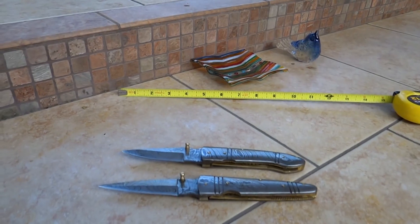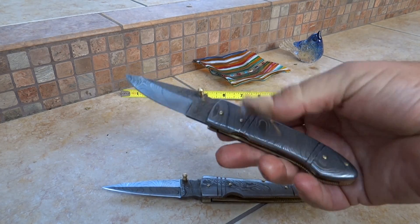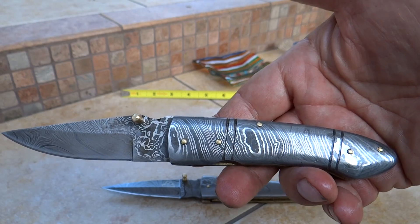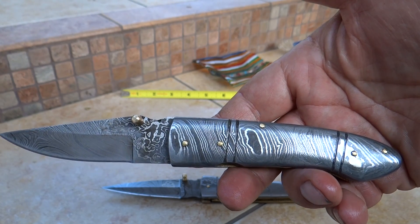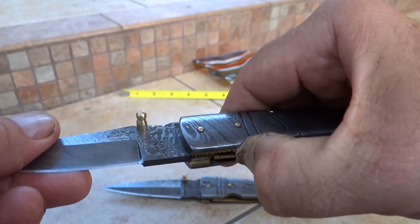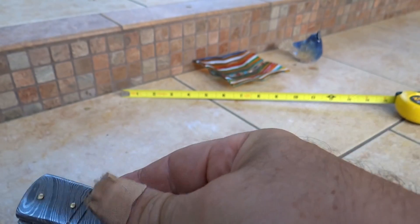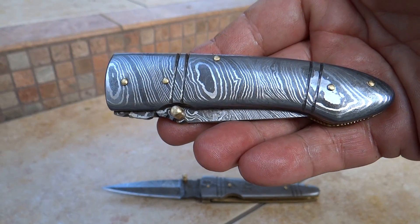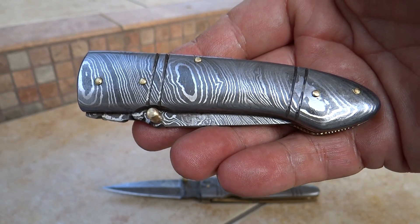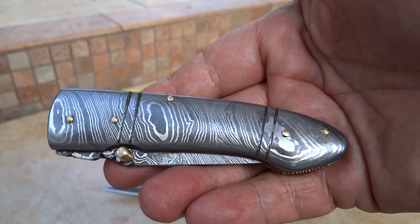Get ahold of them at DKCknives.com. You can check these out on our website. This particular model is DKC 143, the Armored Stinger. These knives are all so sharp — I cut my finger before, so I've got a bandaid on there. Check it out and we look forward to seeing you. This is Paul with DKC Knives with another beautiful handmade custom Damascus knife. Thank you.